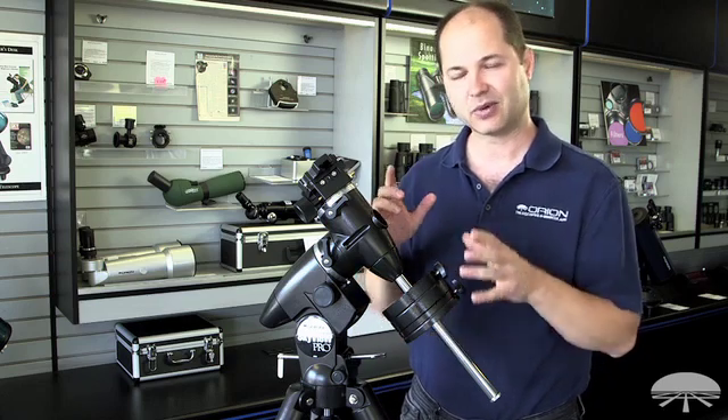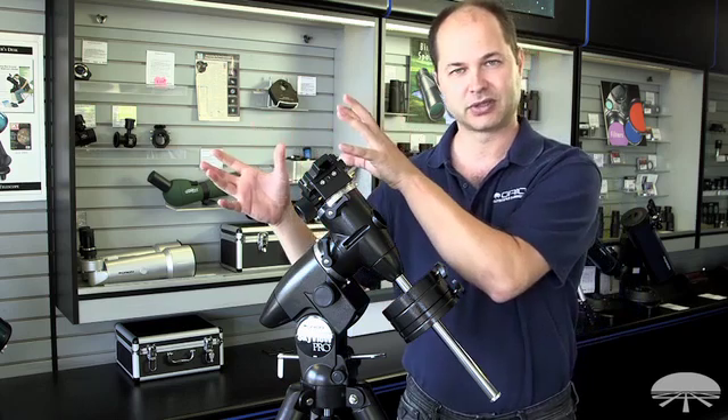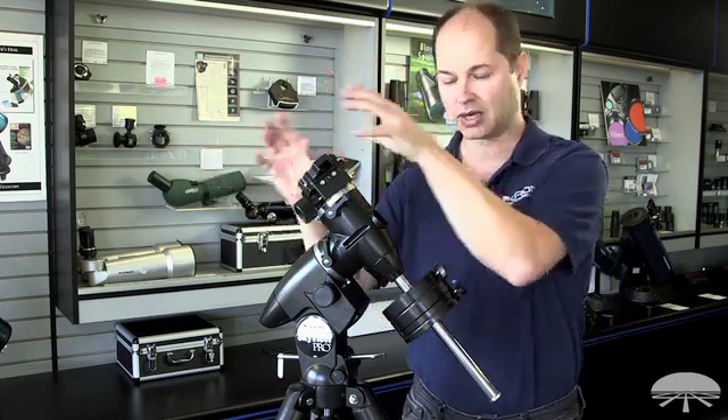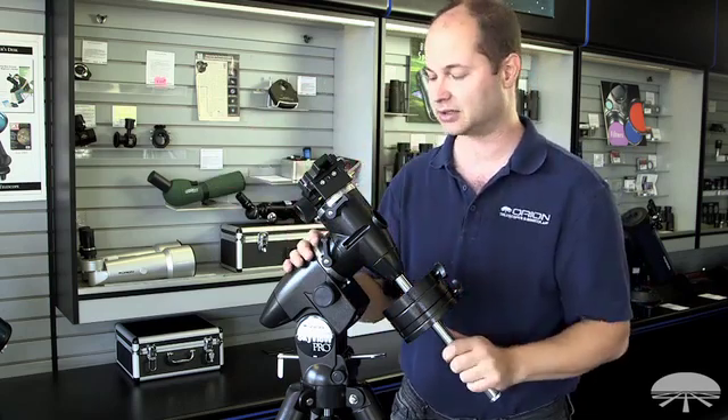When I say this holds 20 pounds — I get this question a lot — that means 20 pounds of telescopes. You don't factor in the counterweights, so you can put a 20-pound telescope up here and whatever counterweights you need to balance it, and you're good to go. So 20 pounds of telescopes is the load capacity.